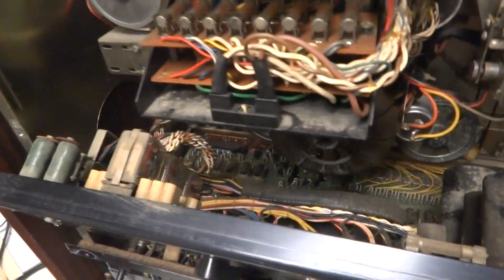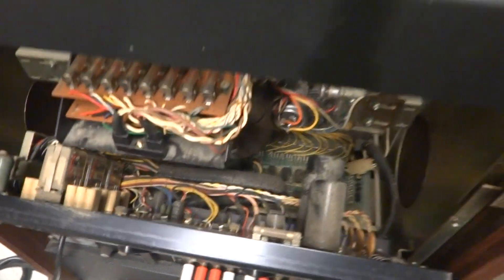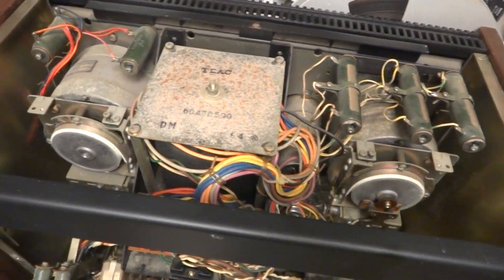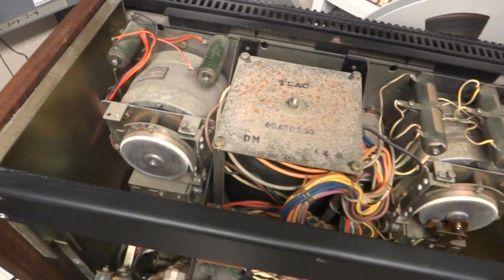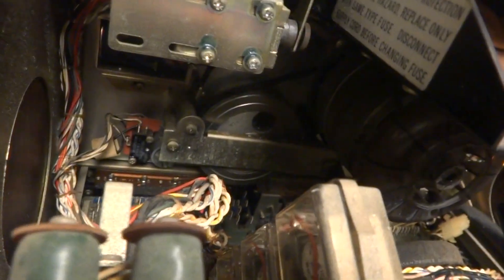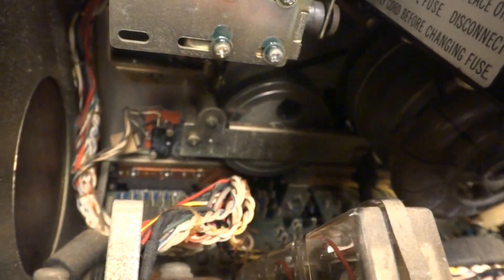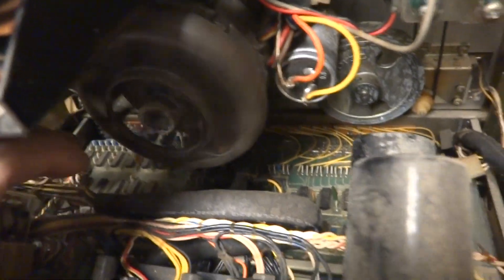I've just deoxed all the electronics and the solenoids. The belt is in good shape — it hasn't gone rubbery or gooey like they usually do, and it's tight enough. The motor spins very freely, so that's all good.